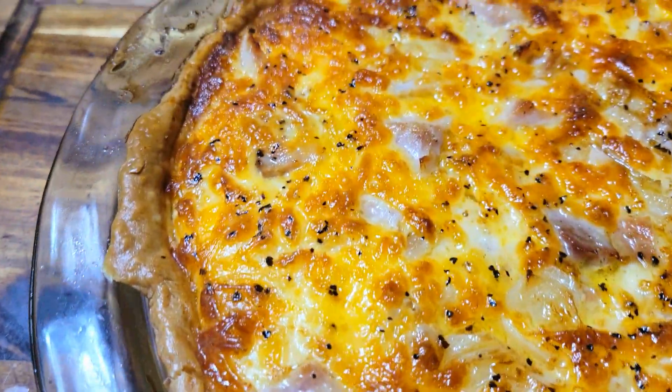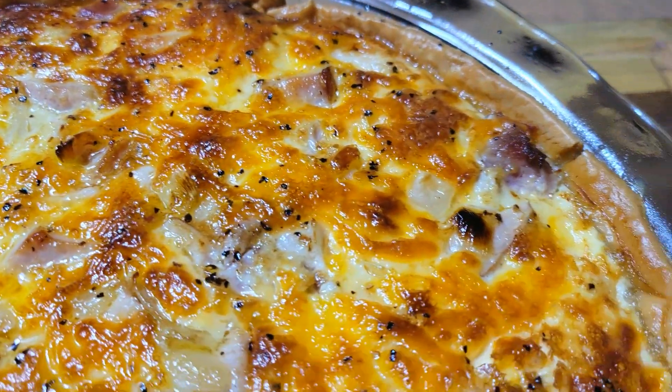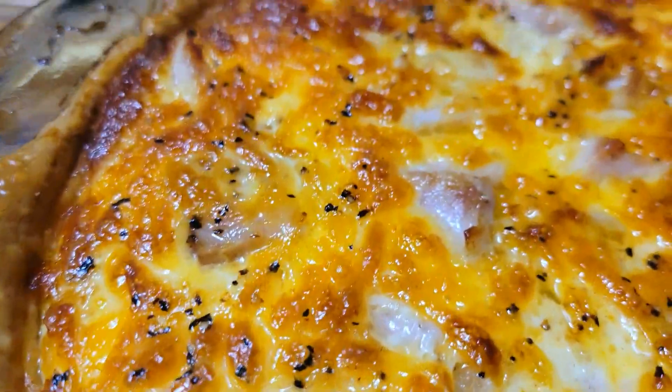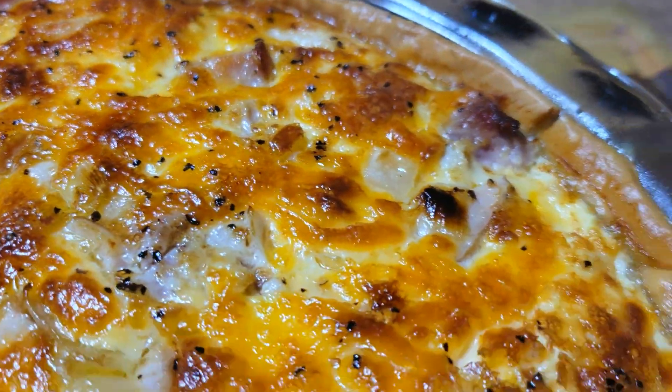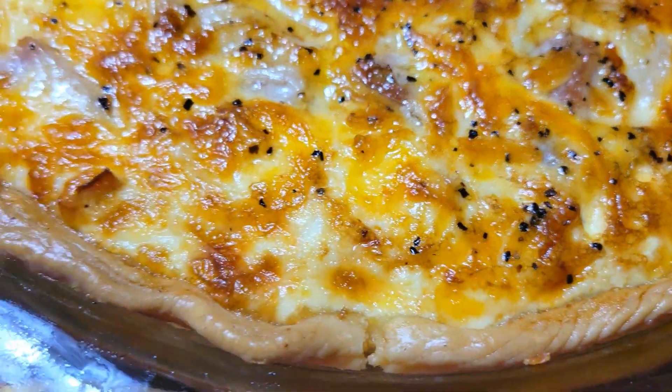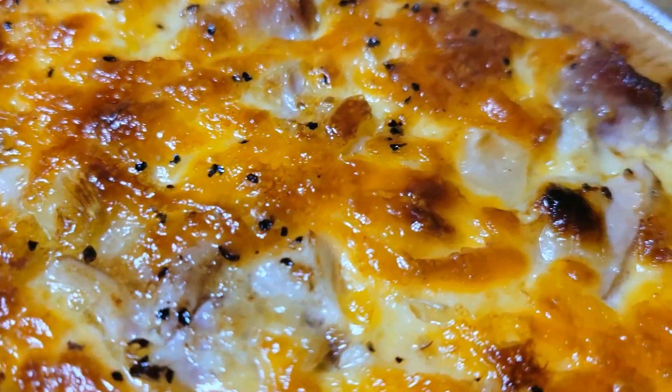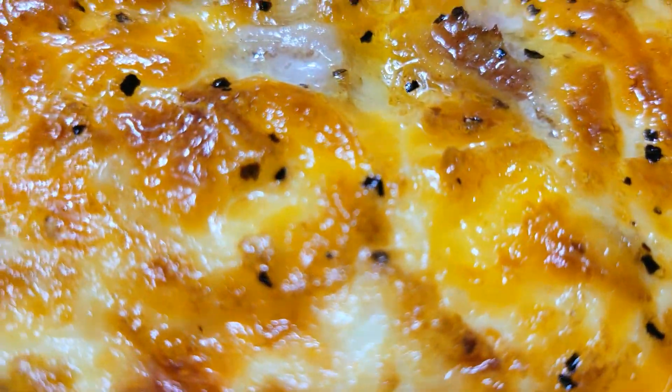Welcome back to another video! Today I have a nice breakfast or brunch meal right here — this is a ham and cheese quiche. This thing is packed with flavor, so we're not going to waste any time. I'm going to jump right into this video and show you exactly how I get it done.